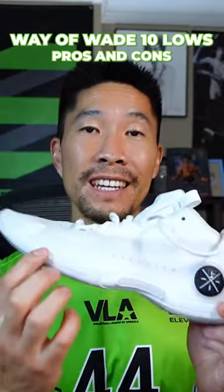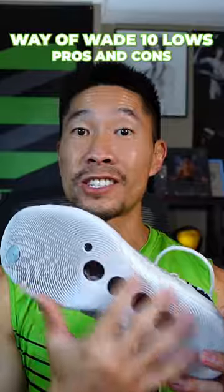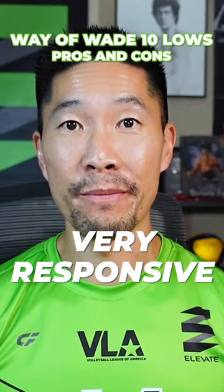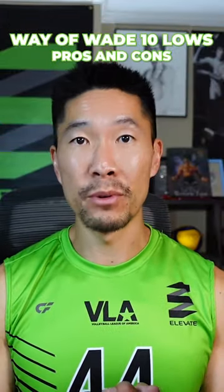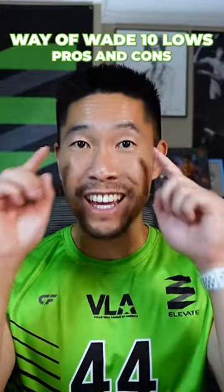Speaking of the sole, it is on the thinner side. Combine this with excellent traction and it makes this shoe the most responsive shoe that I've worn so far. I felt like I got a 5% boost on my volleyball defense, which requires you to move as soon as you see something.